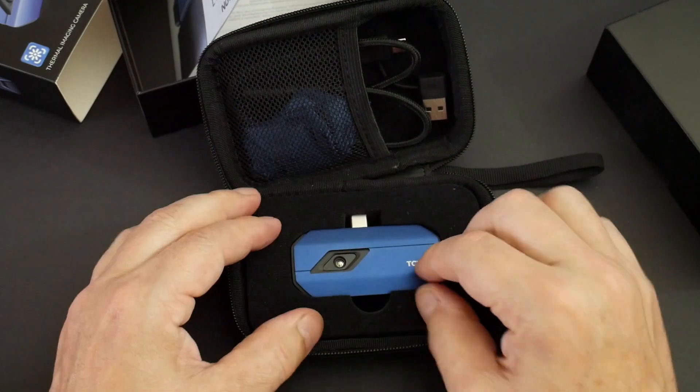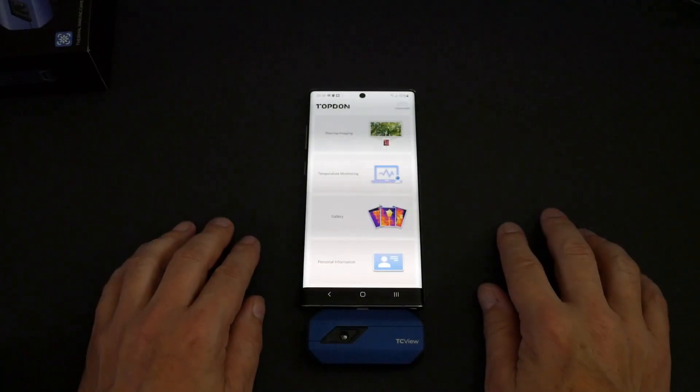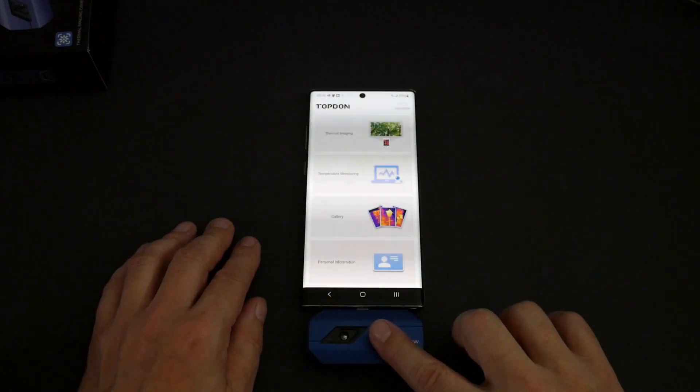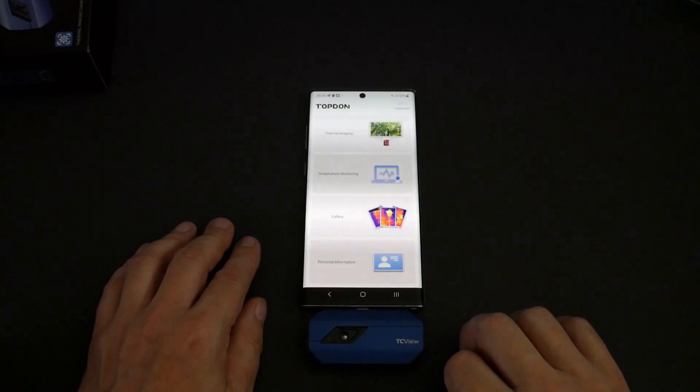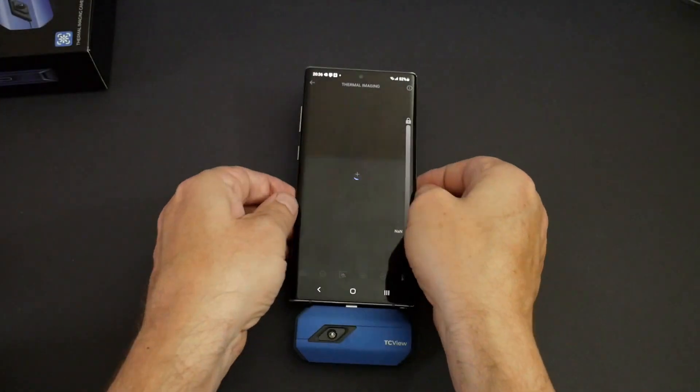I have the thermal camera attached to a mobile phone. Every now and again you can hear this thing click, and from what I've read I think that's a self-calibration feature. We'll click on thermal imaging and take our first look.